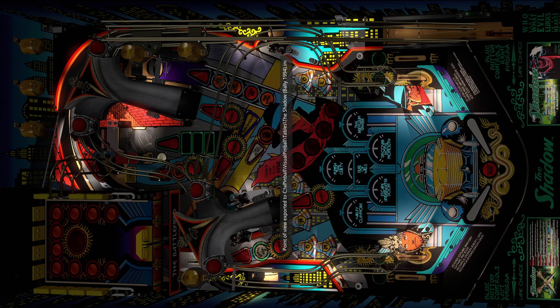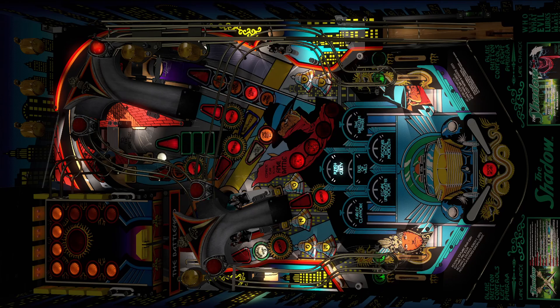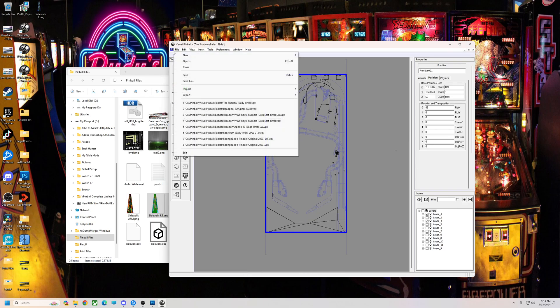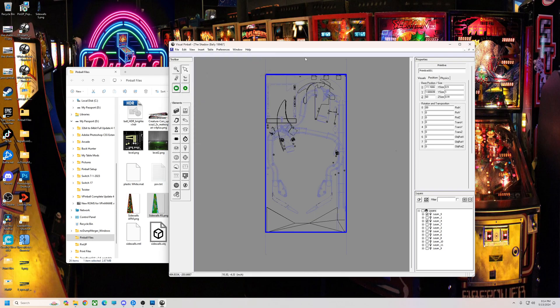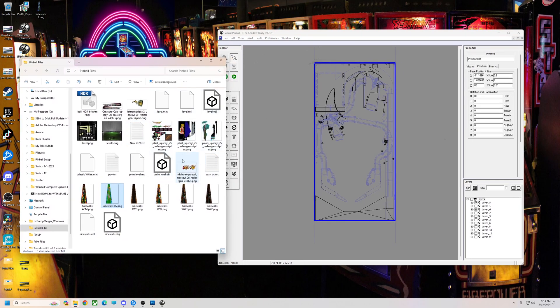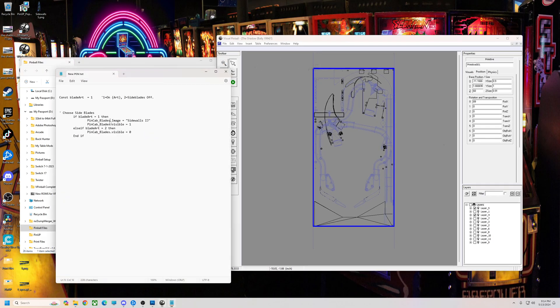Alright, hope that helps you guys out. Let me know what you think if you got any questions. But that's it — just put shadow blades on shadow, just like that. So then you just want to file, save your table. I'll do one other thing: if you want to put these in a script where you want to turn them on and off, I'll add this also. So basically what you would want to do — you would want to name your primitive. You want to name it PinCab underscore blades, just like that. Then you want to open the script up.